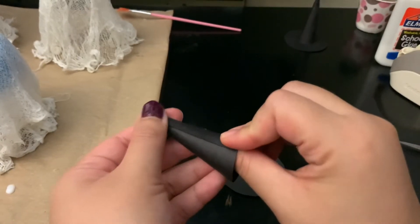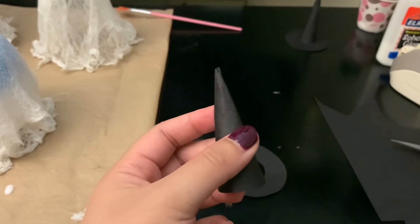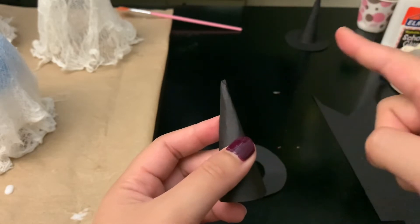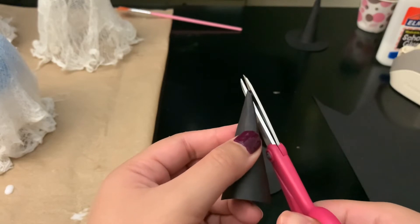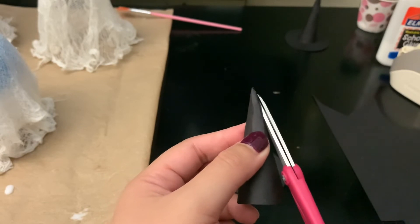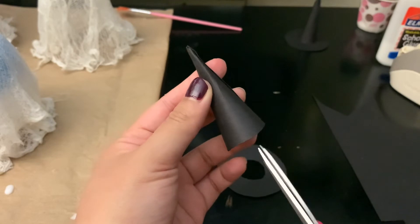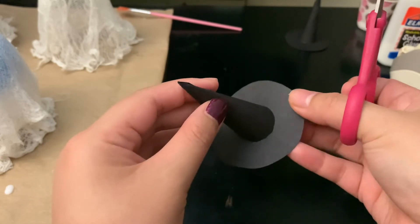For some reason I couldn't get the hat to go into a perfect cone shape at the top — the same thing happened with the previous one. So I just cut off that little top part to make it look more like a witch hat. After that, cut little slits at the bottom of the cone because it's going to go into the inside of the donut circle.